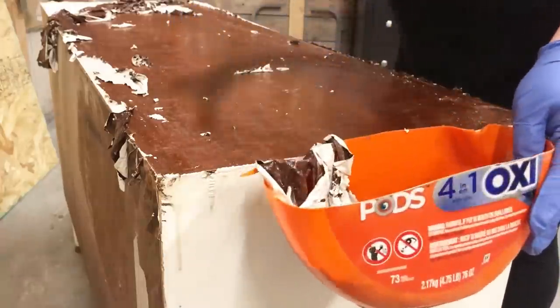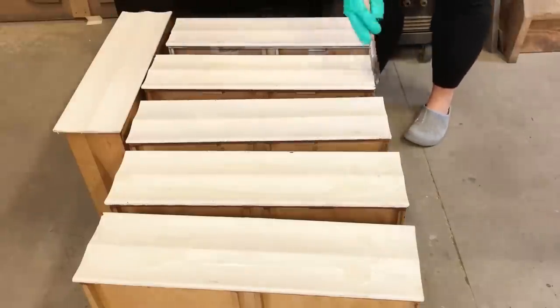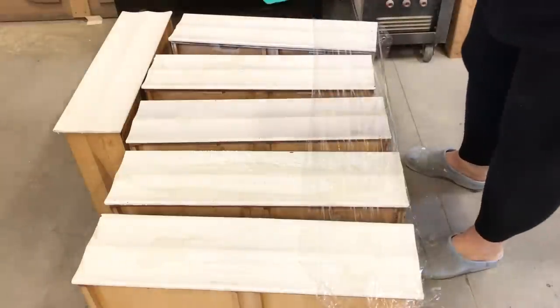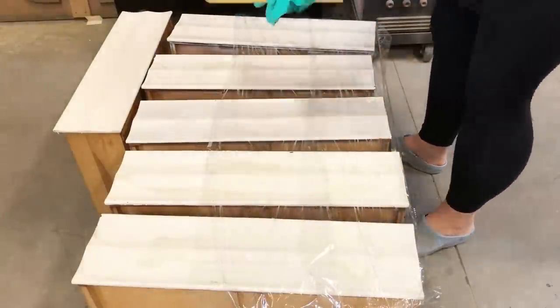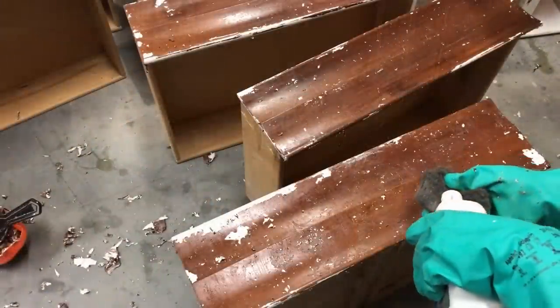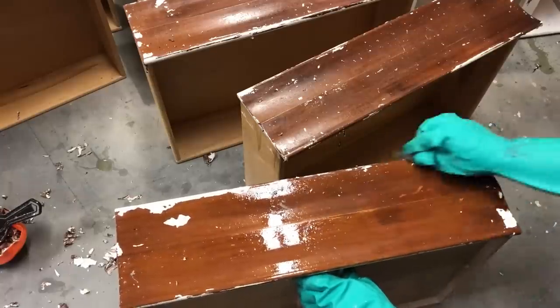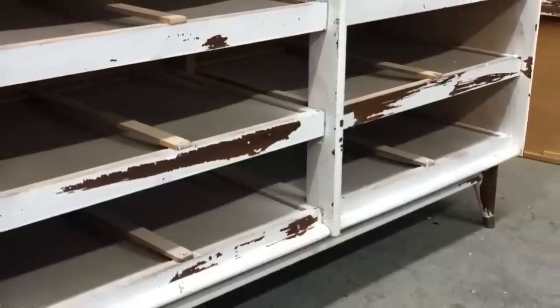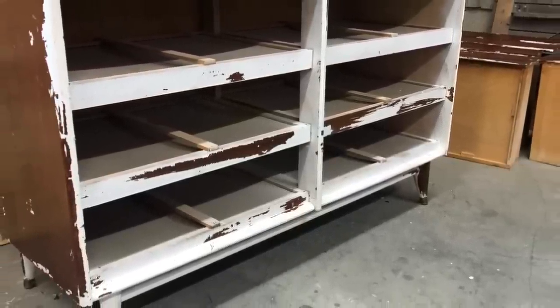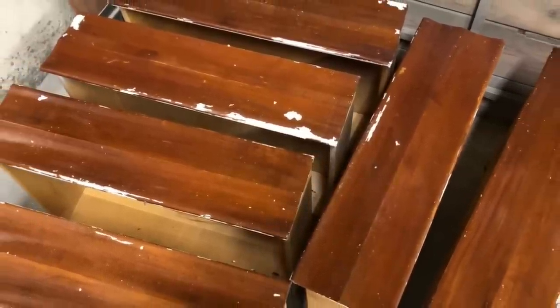Since the paint came off the top so very easily, I went ahead and did the same process on the drawers, the sides, and all of the front details of the dresser. I'm going to be totally honest with you here — even though the paint came up easily, stripping paint off furniture is messy, hard work. Once I was done with the stripper, I then had to go back with some mineral spirits and steel wool to scrub off any extra stripper residue and stop the chemical reaction.